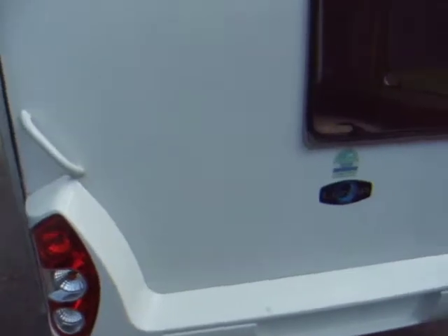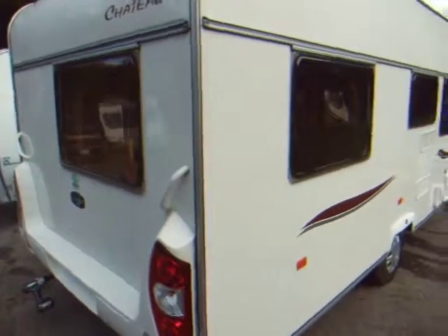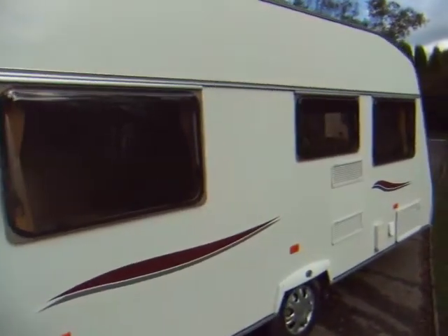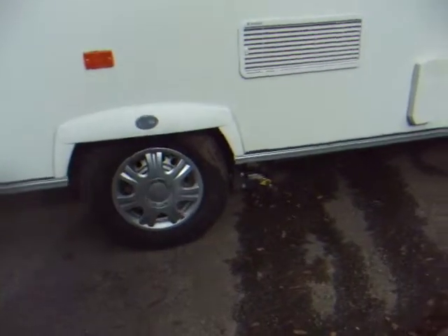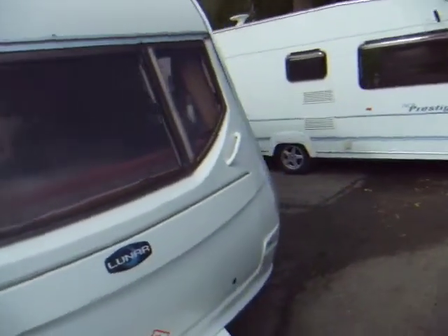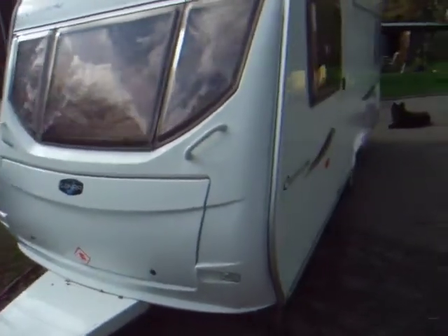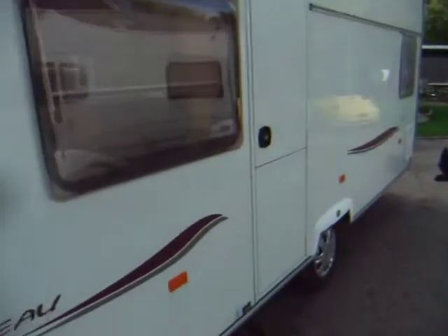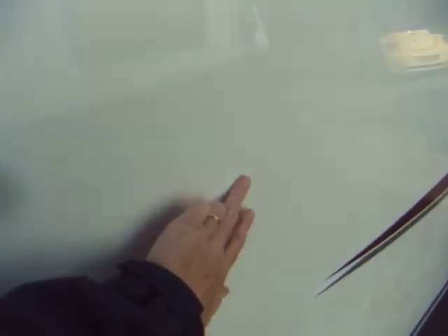Just walk around it — you can see that it's in lovely condition. It's just turning winter here, so unfortunately all the leaves are falling off the trees. There is just one little dent I can see as I'm coming up to the caravan, just here. You can see that — it hasn't broken through.